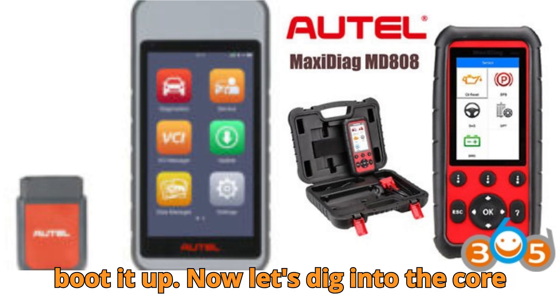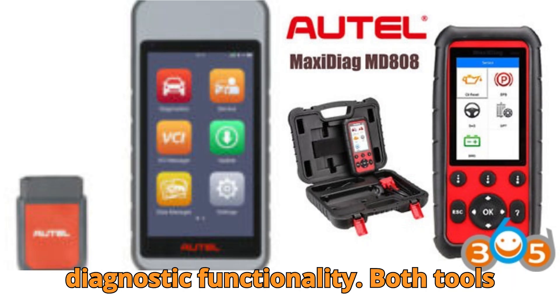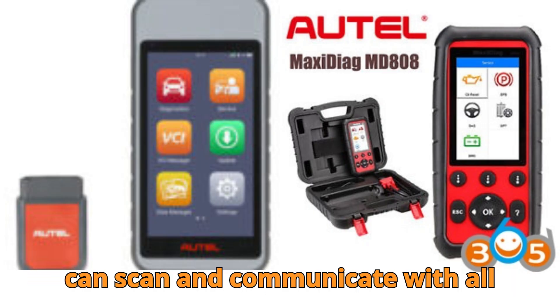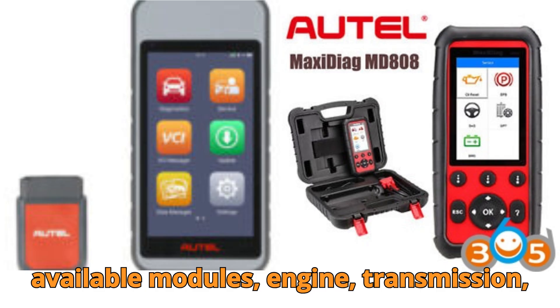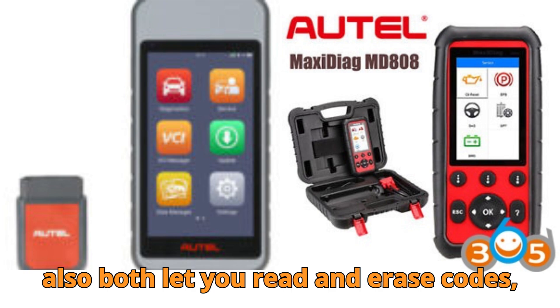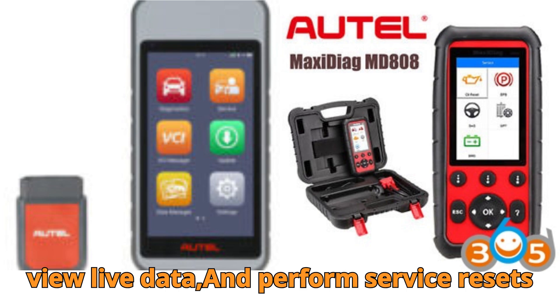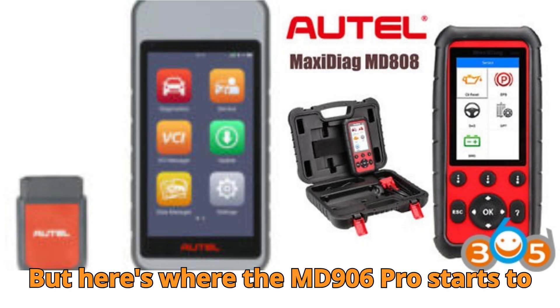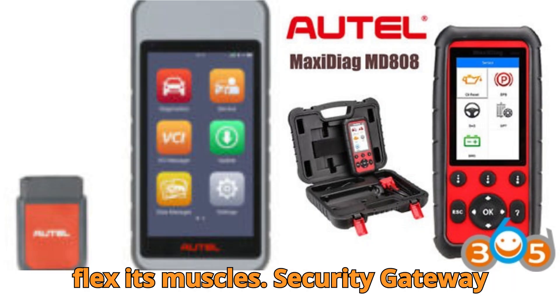Now let's dig into the core diagnostic functionality. Both tools offer full system diagnosis, meaning they can scan and communicate with all available modules — engine, transmission, ABS, airbag, and more. They also both let you read and erase codes, view live data, and perform service resets like oil reset and DPF regeneration. But here's where the MD906 Pro starts to flex its muscles.